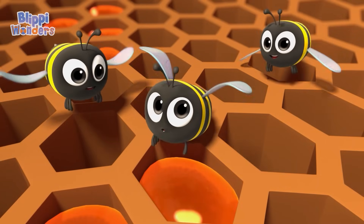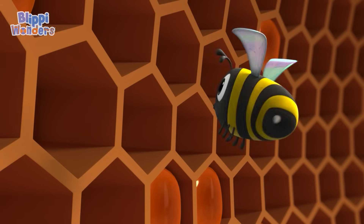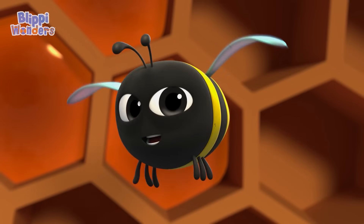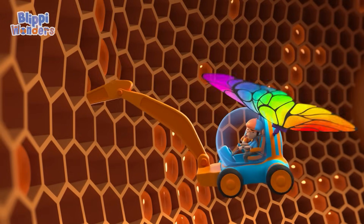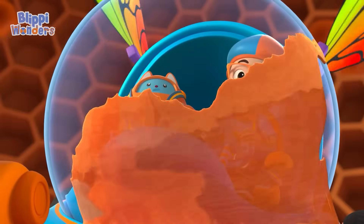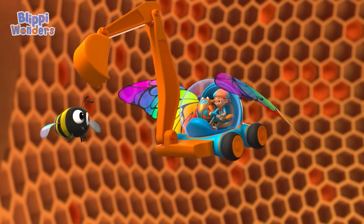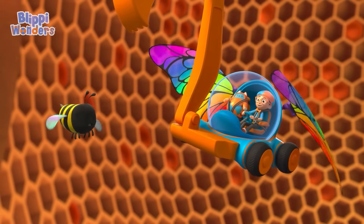We chew, then we swallow! The nectar stays in our bellies! When it becomes honey, then we put it in the honeycomb! The honeycomb? Yep! We store the honey in the honeycomb! Maybe I can taste some honey! Oh dear! This may look funny, but flapping our wings is how we make thicker honey! It's a bee thing!